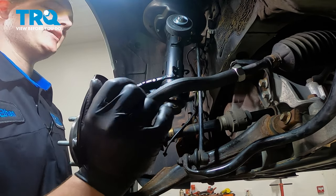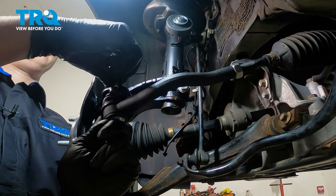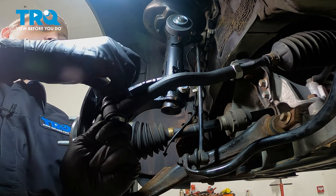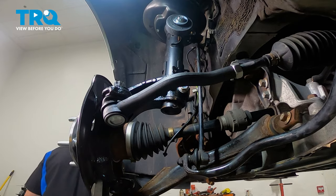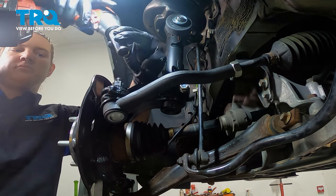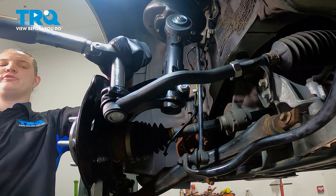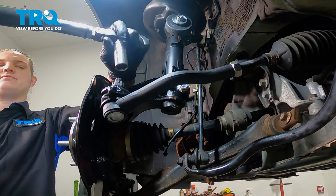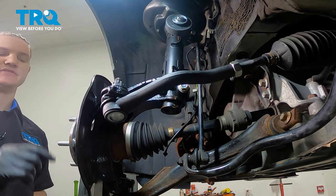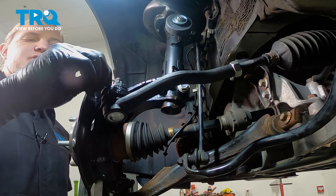Install the tie rod end to the knuckle. Thread your nut on, then snug it down. Torque this bolt to 40 foot-pounds, and then up to an additional 60 degrees, or until you can fit the pin through a slot in the nut.